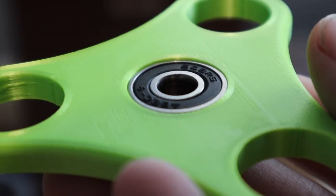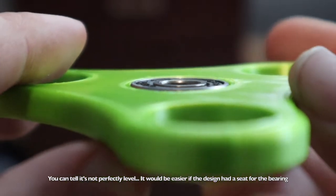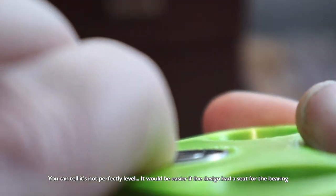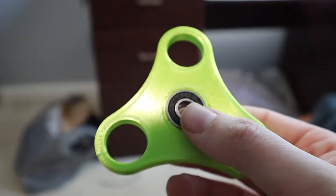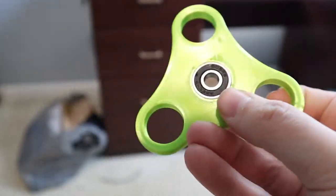That definitely worked. The bearing is pressed into the plastic. It definitely took a little longer than I thought and I wasn't actually sure if this was going to be successful or not, but it definitely worked. I learned how to do it during that first one and I'll explain that as I go and sync the other bearings into this fidget spinner.